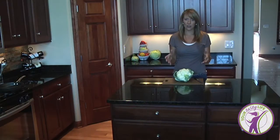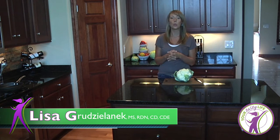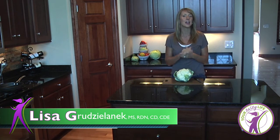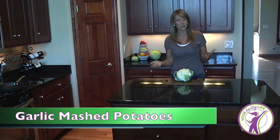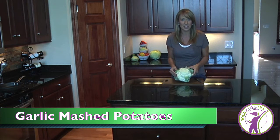So this week what I have for you is one of my staple recipes. I make this probably once a week because it's so easy and it's delicious. We're going to make cauliflower mashed potatoes — and since I usually add garlic, I'll call it garlic mashed potatoes. You can see in front of me I have cauliflower, so I clearly am not dealing with potatoes.